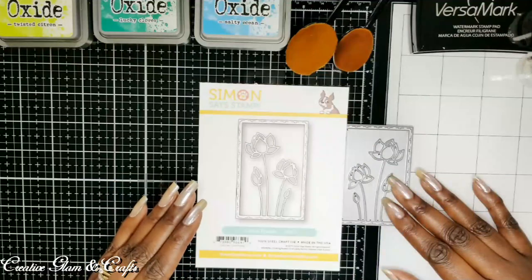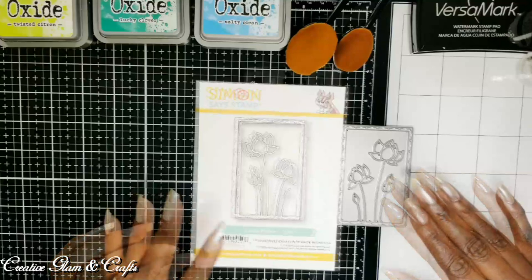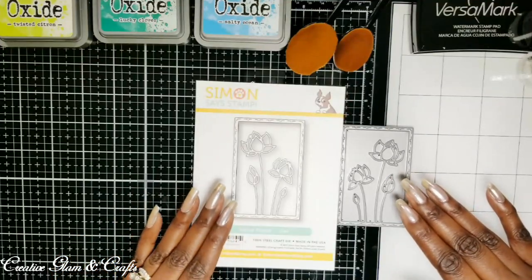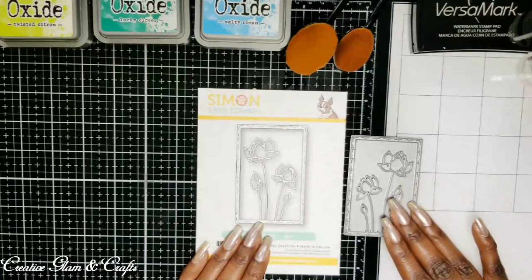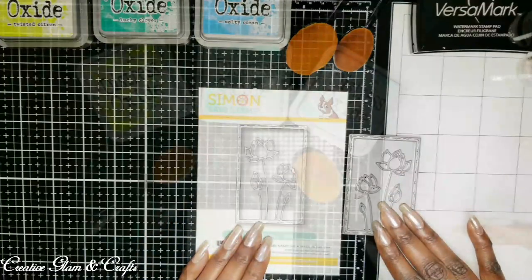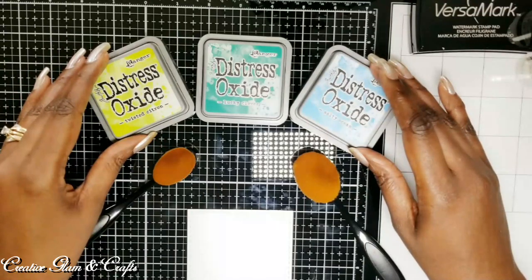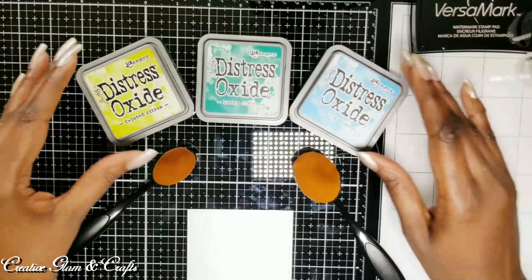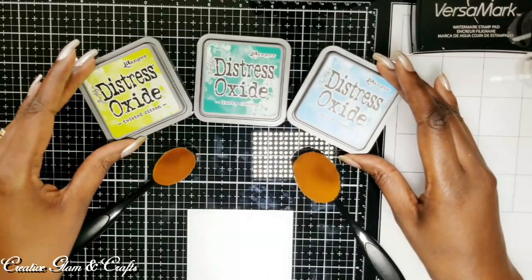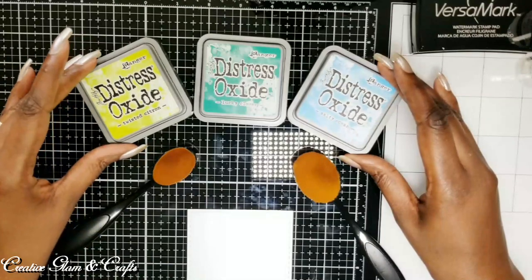Today I'm going to show you how I created this card using the Simon Says Lotus Frame. It die cuts out a very beautiful, detailed, and delicate frame. This frame is about two and a quarter by three and a quarter. The first thing I'm going to do is create a background for this lotus frame, and I'm going to be using my Tim Holtz Distressed Oxide — Salty Ocean and Lucky Clover.